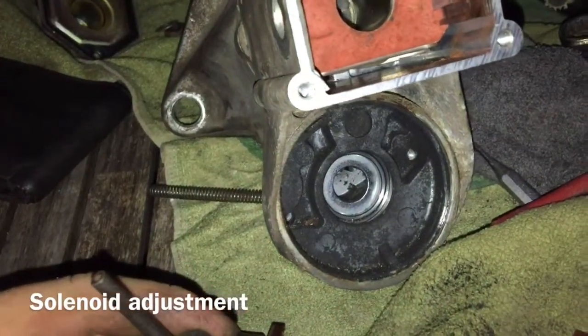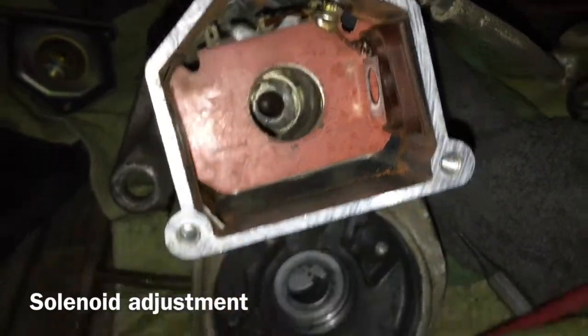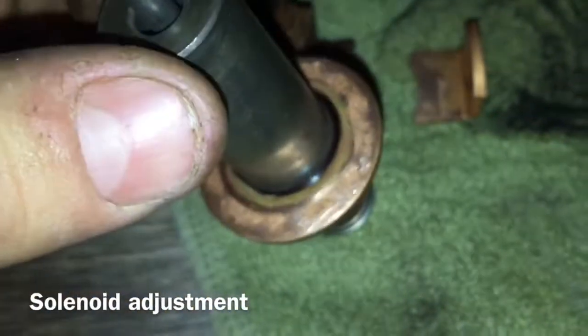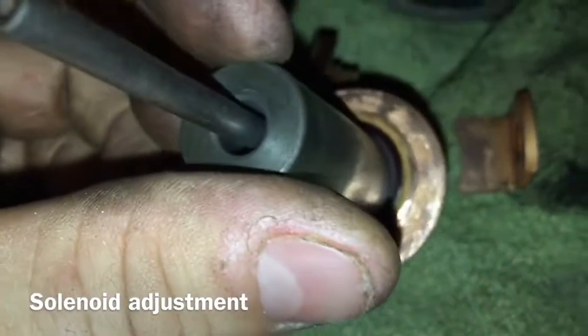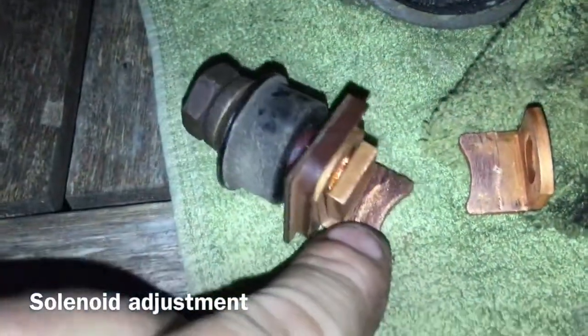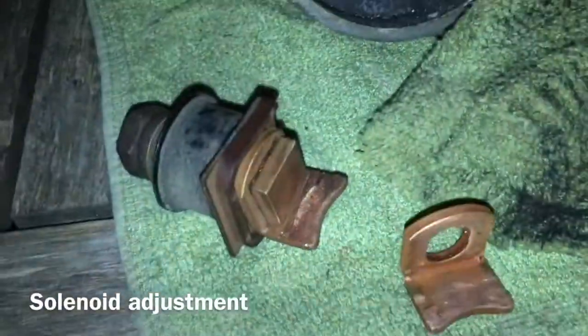G'day YouTube, JB from Oz here. So today's mission is to fix the starter on my bobcat. I pulled it apart and had a bit of an inspection. The starter solenoid plunger and the two wipers — there was about a millimetre of contact on one side and virtually no contact on the other.